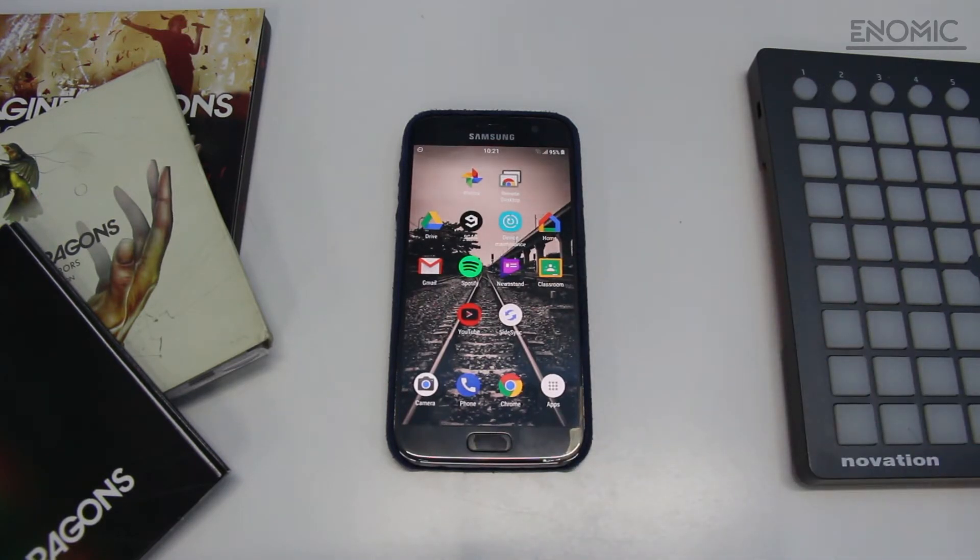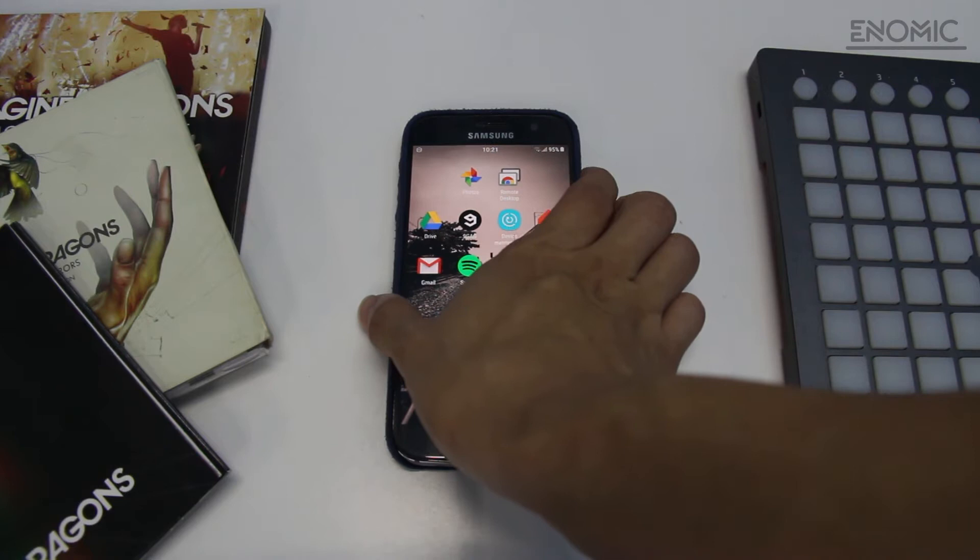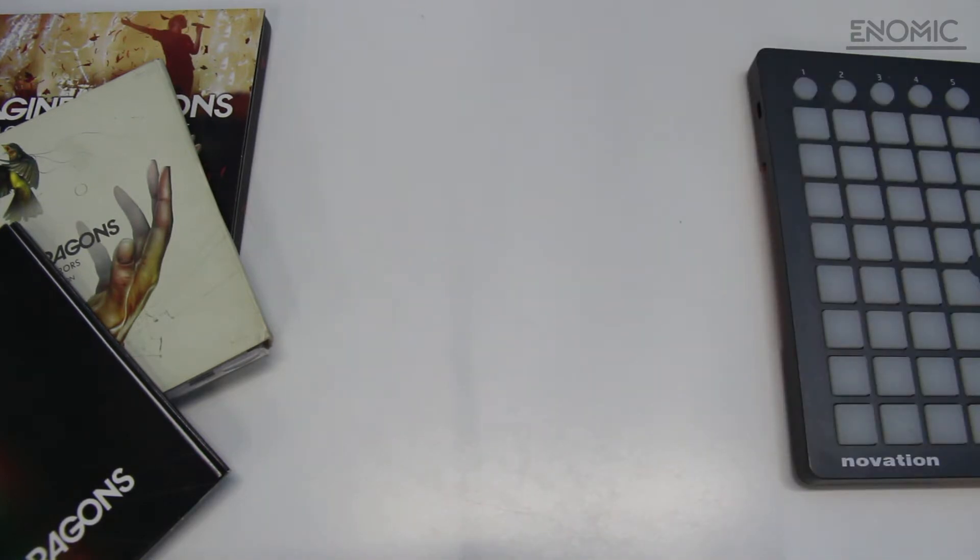I hope you understand the purpose of this ROM. If you don't like this ROM, you should go with another ROM like the S8 port, which is more suitable. But for now, every UI and every custom stuff you will have is from Note 8.